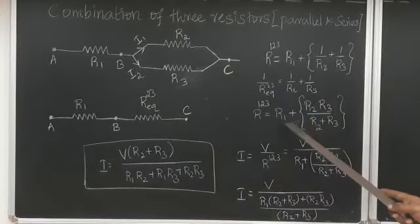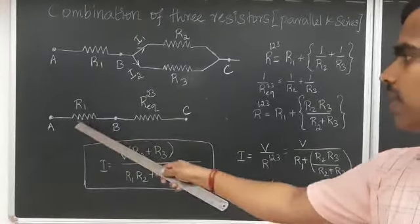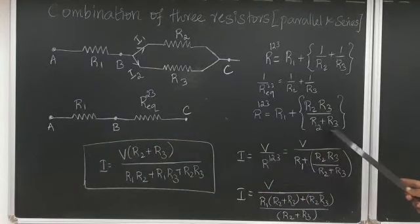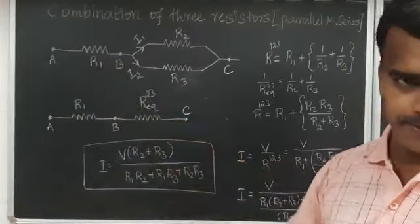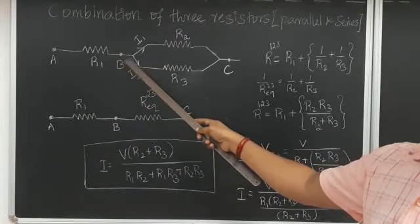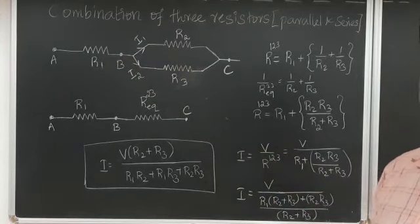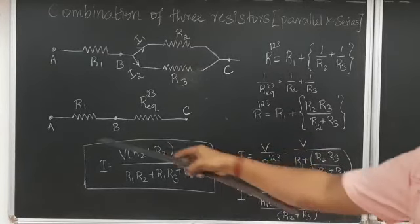Now this equivalent resistor is connected in series, so we add: total resistance = R1 + (R2 × R3)/(R2 + R3). Next, we want to find the total current passing through this circuit. In a series connection, current is constant and voltage is variable. The current stays the same up to point B, after which it divides into I1 and I2 because R2 and R3 are connected in parallel.